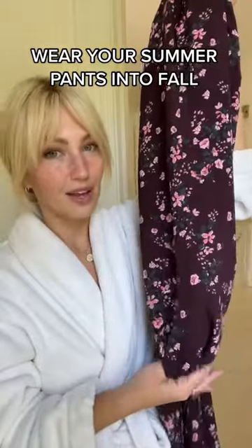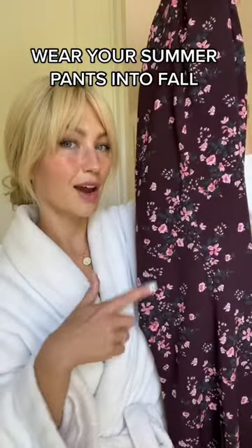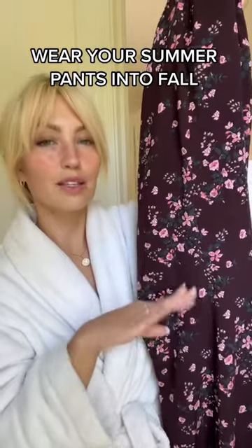If you're not ready to give up your summer pants quite yet, don't sweat it. I'm going to show you how to style pants like these — thin linen pants — all the way into fall.